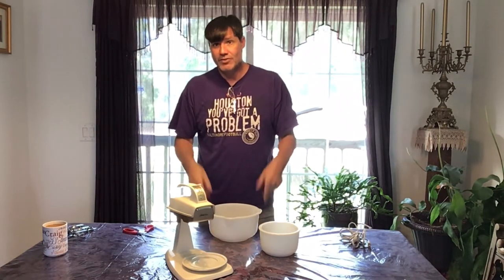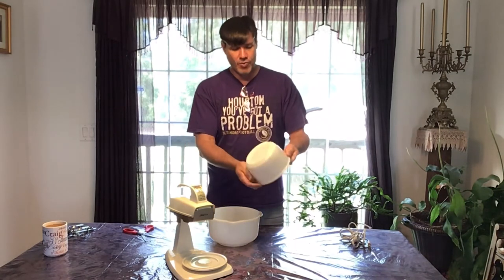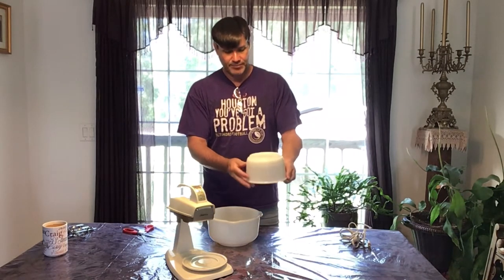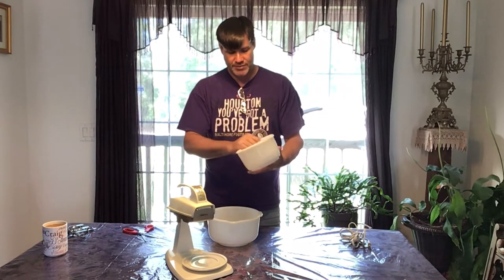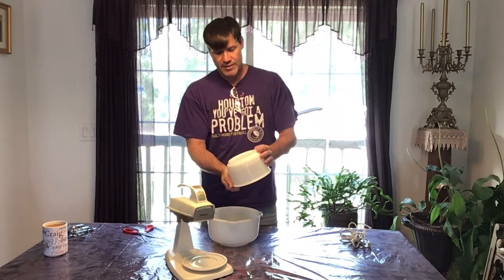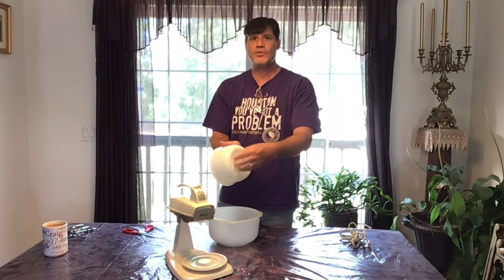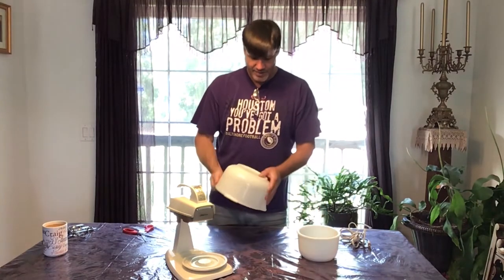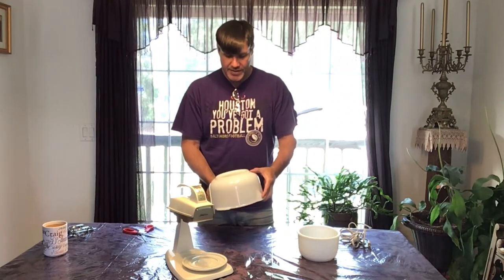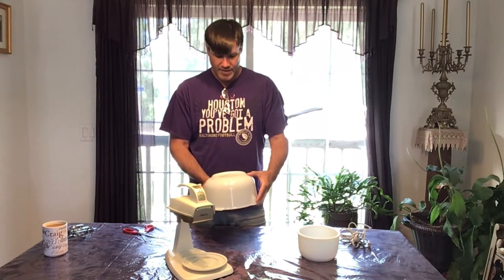Anyway, these are your typical white milk glass bowls. I'm not feeling any chips. Now this one is not marked, but most Sunbeam bowls have that rippled textured bottom and this has that. This one has the texture but is marked Sunbeam — Glass Bake.